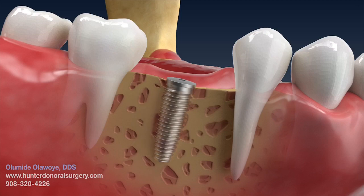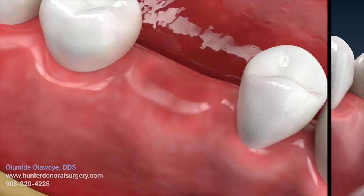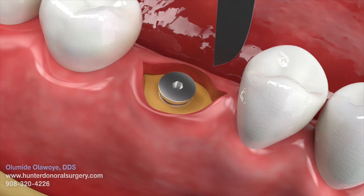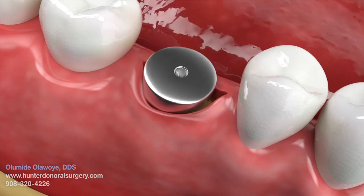After allowing enough time to ensure bone grows around the implant and the stability is verified, an appointment will be made with your dentist to begin the restorative process — in other words, to place the tooth crown. This may be anywhere from four to six months.